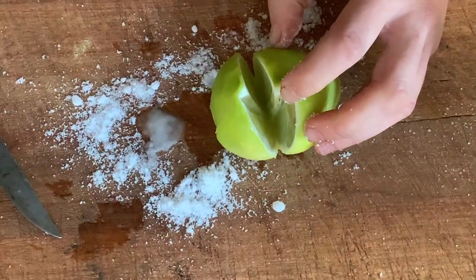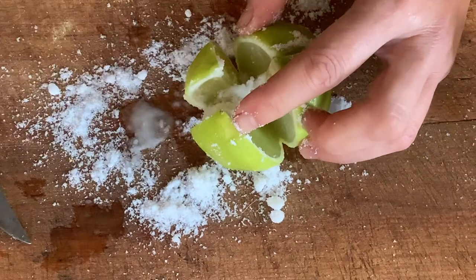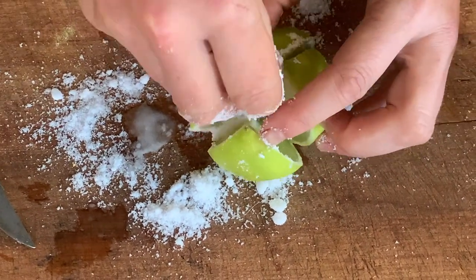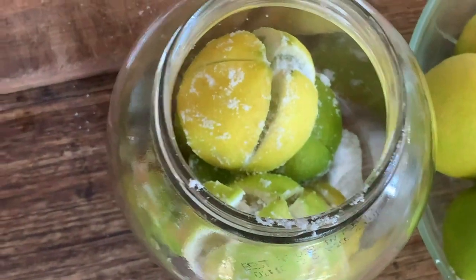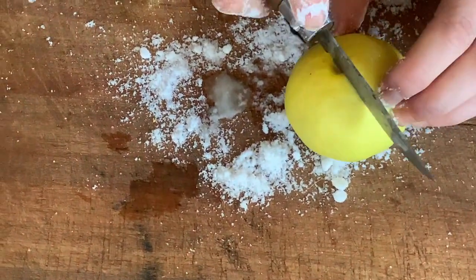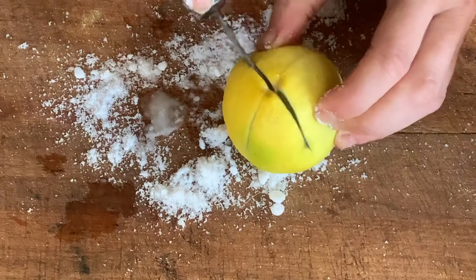A lot of recipes say you should use soft-skinned citrus — like Meyer lemons, most notably — but I have tried it with really thick-skinned lemons before and they worked really well.